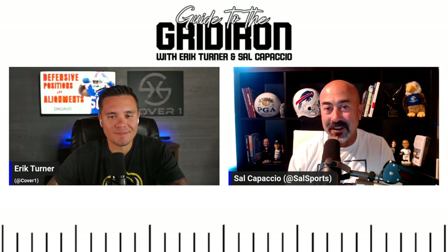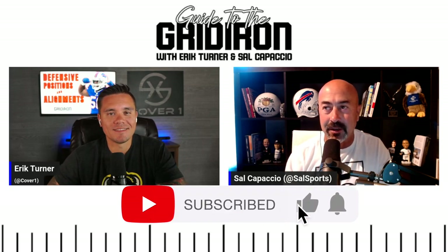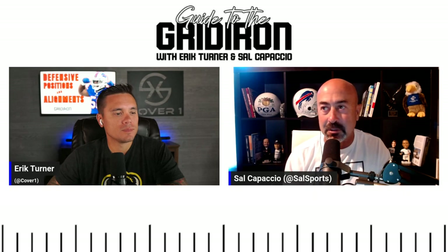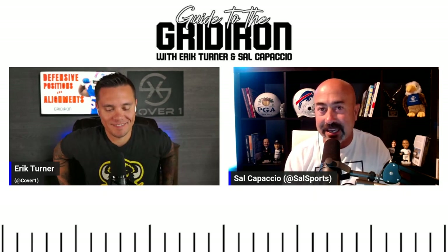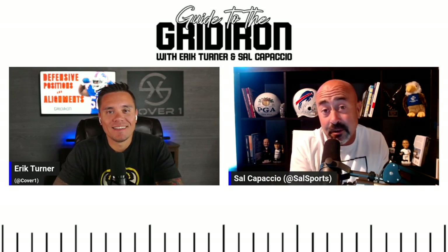It's been a minute. Eric Turner and Sal Capaccio here with another Guide to the Gridiron. Football season is ramping up. We got life, kids, school, Labor Day holidays, cookouts and things like that. We're hoping everybody enjoyed the end of their summer.